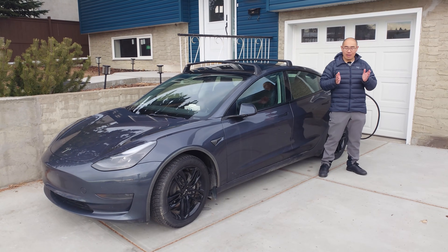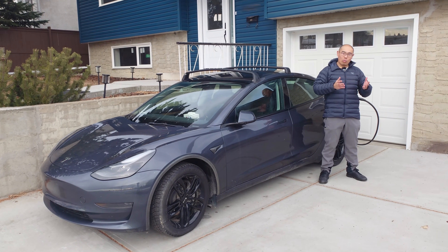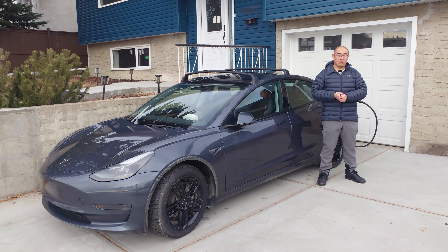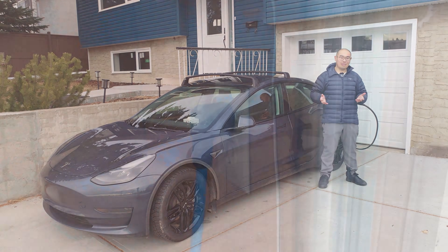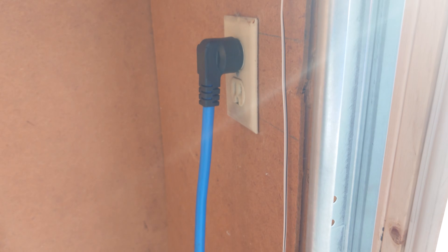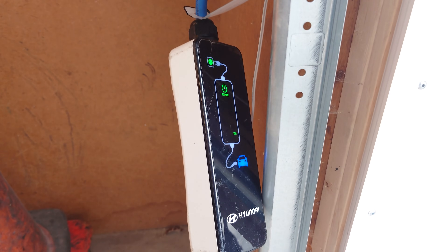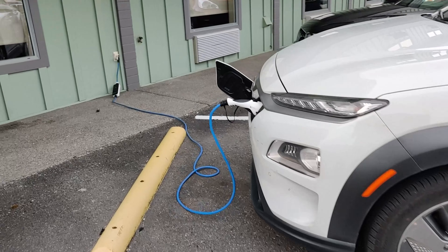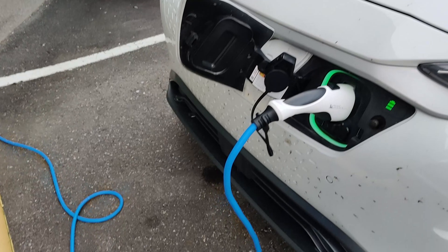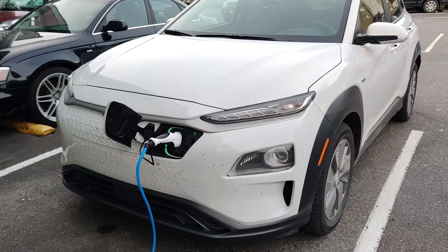And here lies the main disadvantage of Level 2 charging compared to Level 1, and that is cost. The work required to install a 240V outlet could range from hundreds to thousands of dollars. When you buy an EV, it usually comes with a Level 1 charger, and all you need is to plug it into a household outlet. A Level 1 charger is much more convenient on trips, since it is much more likely that you'll find an accessible 120V outlet. You are unlikely to find an accessible 240V outlet at a hotel or Airbnb unless it was installed specifically for EV charging.